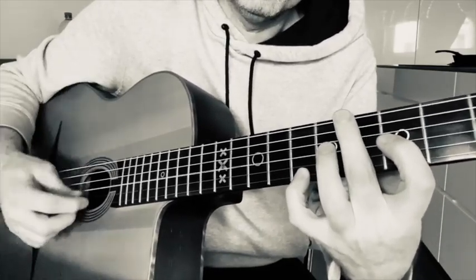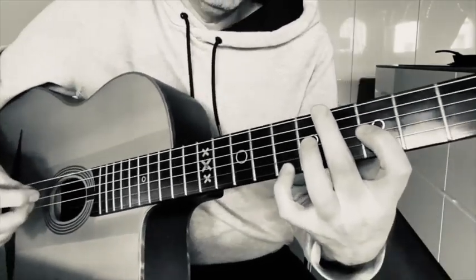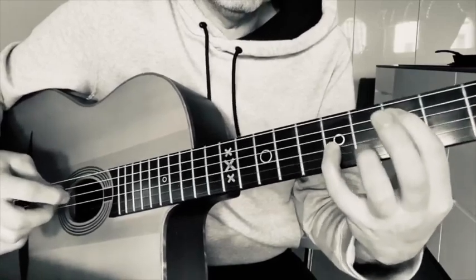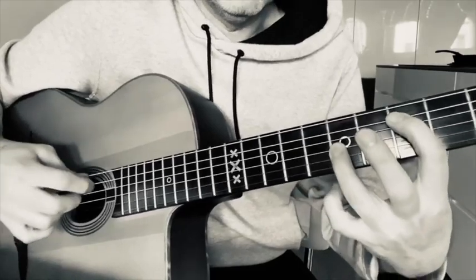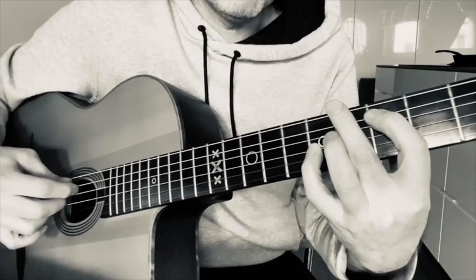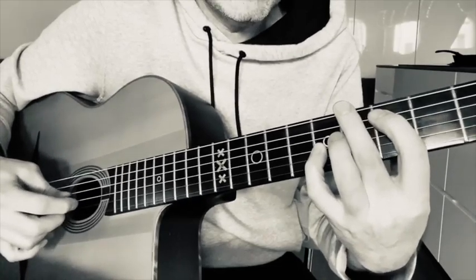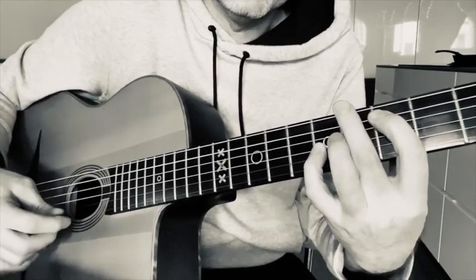Then add the second finger to stop the bass notes ringing. For the D octave, where you've only got a two-fret gap, I play the octave with the pinky. A lot of people would play it differently, but I use the pinky. Again, the second finger stops the bottom E from ringing, and the first finger stops the string below the D, giving you the clean D octave.